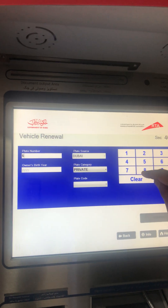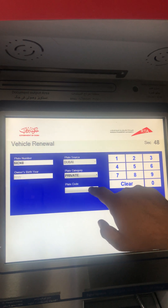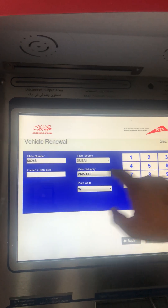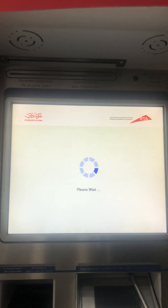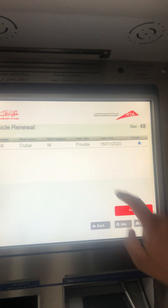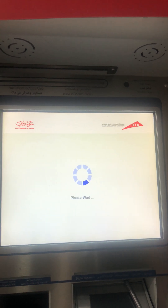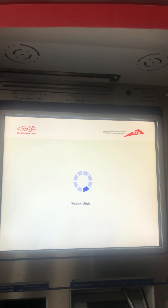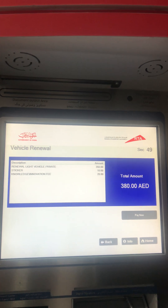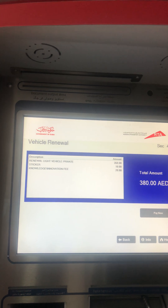We enter the car details. That's my car. Please wait. There you go — vehicle fee 350, sticker 10, knowledge fee 20. Pay now.